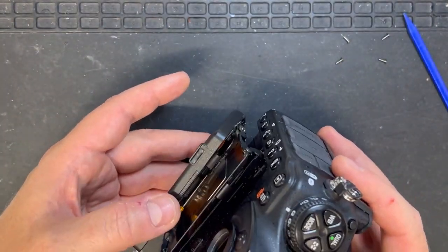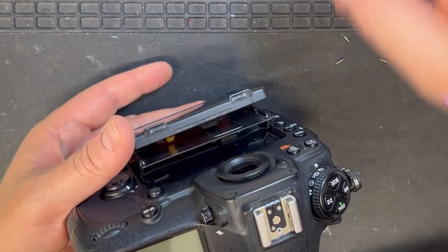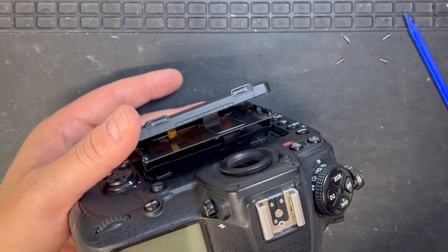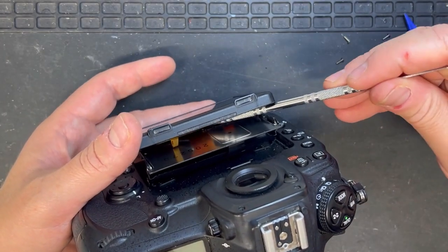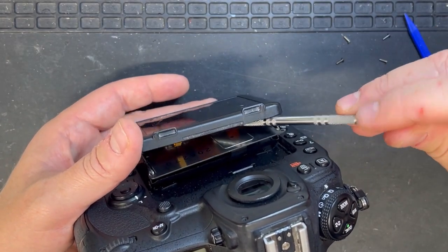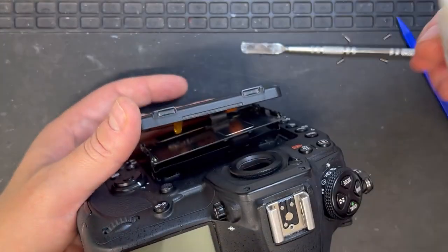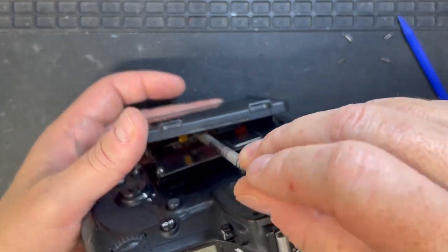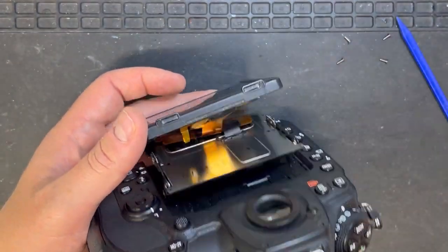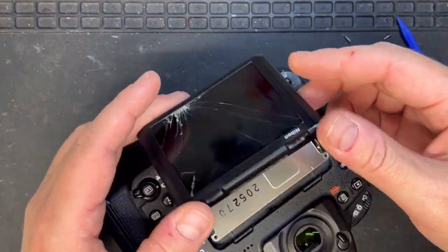I soon realized that the sub board — or the other flex — is actually glued a little bit to the back of the LCD. With a little bit of alcohol and my pry tool, once you manage to unglue it from the back of the LCD, it gives you a lot more room to play with.